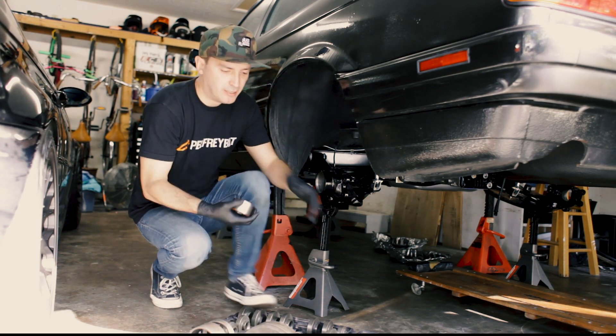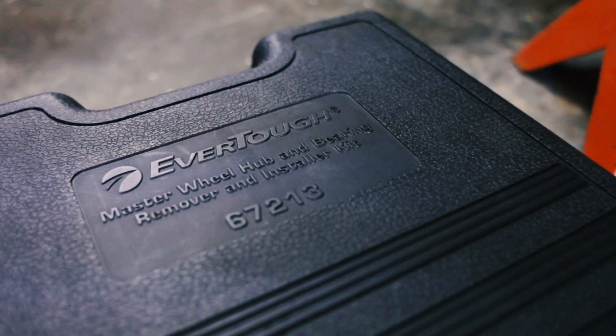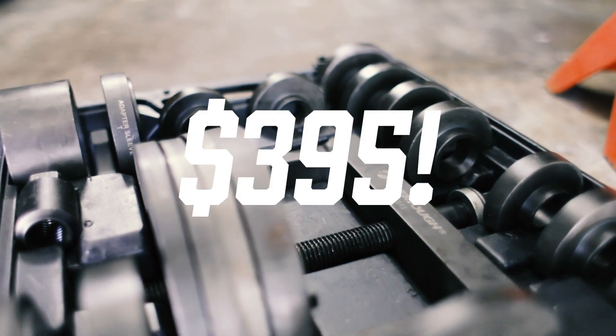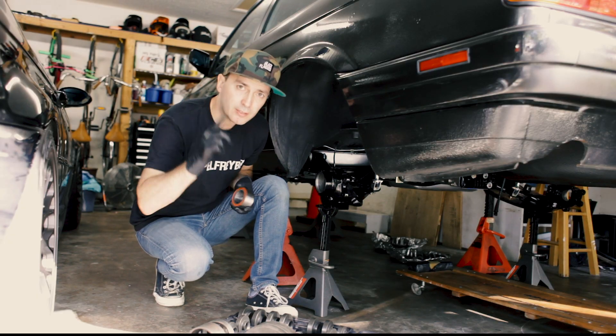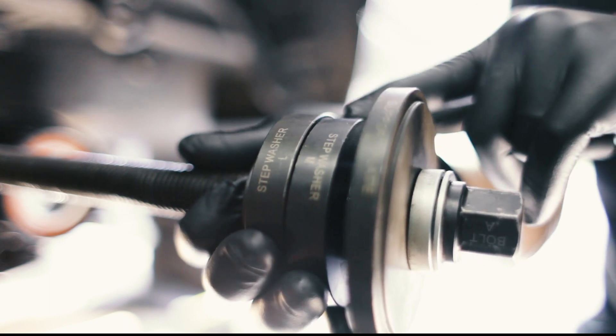We're going to use this — it is a master wheel hub and bearing remover and installer kit. I rented it from my local auto parts store and we'll return it and get our full money back when we're done. I'm going to use step washer L and step washer M here just to provide some space.